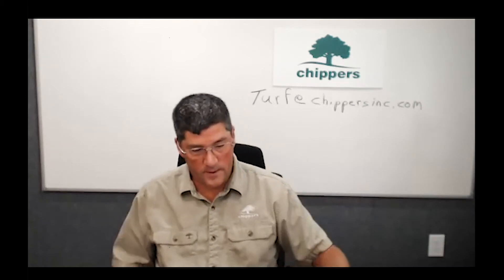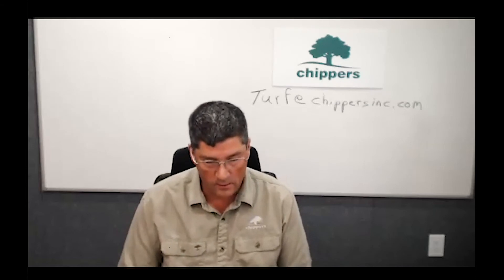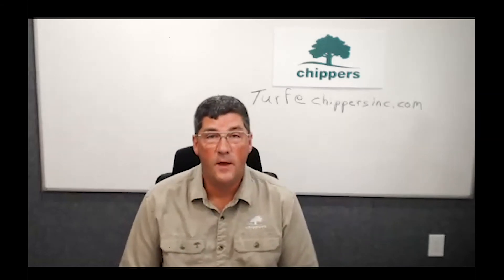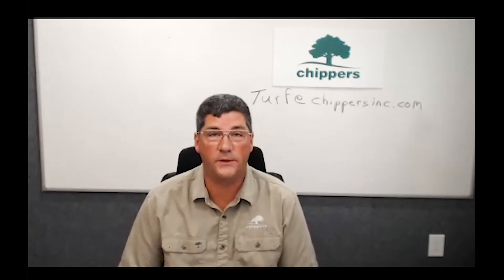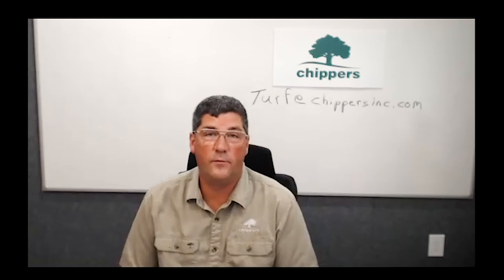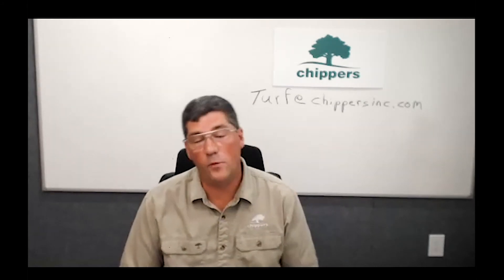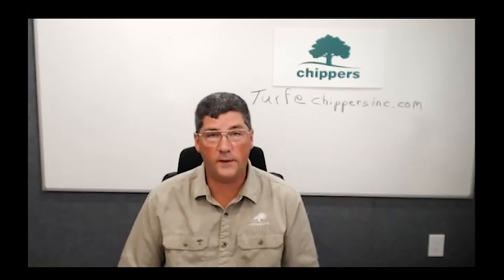We're now going to check a live question. Nancy says the tree sprouts are coming up all over the lawn as far away as 30 feet, and the stumps have already been ground down and the area has been reseeded. Nancy, that's interesting. In order to answer that better I'd actually want to look at the situation in person — there are herbicides we can treat those sprouts with. To fully address it I'd be happy to take a look myself. Email me and I'd be happy to contact you directly.